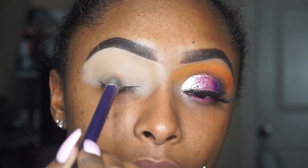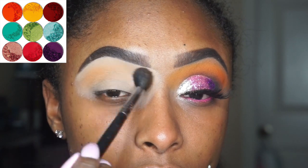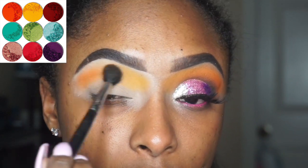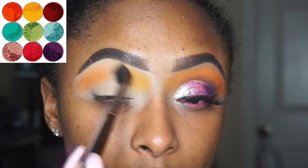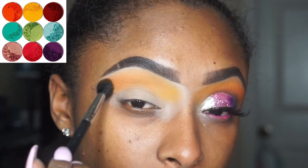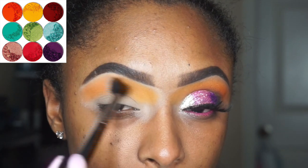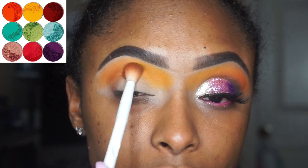We're doing a glitter cut crease for V-Day, so this is a cute way to be cute for y'all boo. As y'all see, I'm taking that orange color and that yellow color and blending them together just to make the eyeshadow look more of a transition color. Y'all gotta remember to blend, blend, blend, make sure you blend. I put more of the yellow on the inside and more of the orange on the outside.